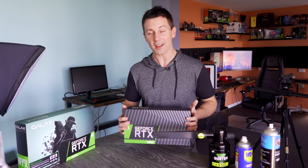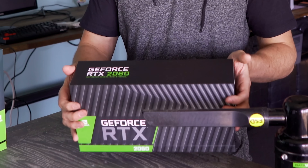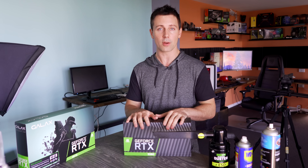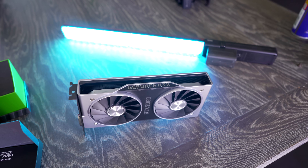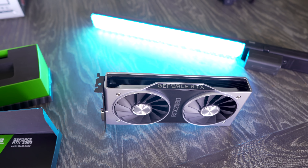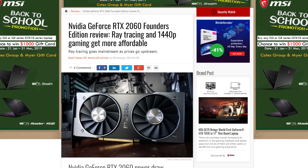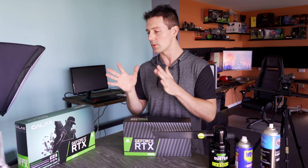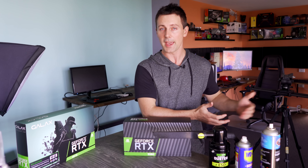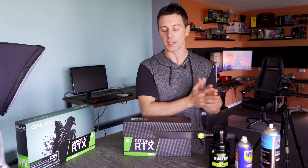Right here on the desk we have NVIDIA's RTX 2060 graphics card, and this is going to be my first time hands-on with a Founders Edition 2000 series card. There has been a bit of controversy surrounding this graphics card — it came out at $349 and people are saying it's too expensive compared to the predecessor the GTX 1060 and also the GTX 960 before that.